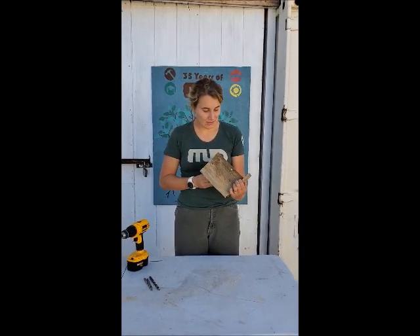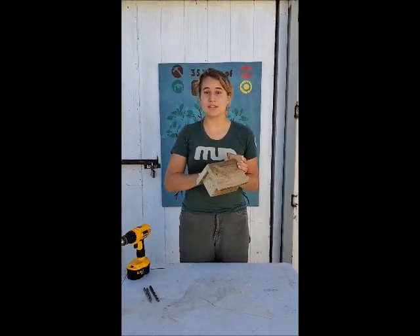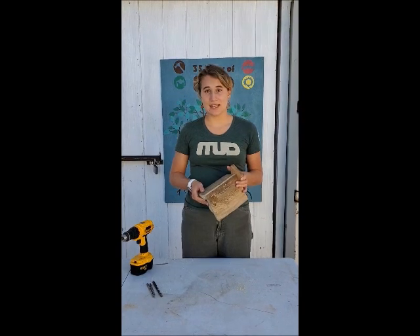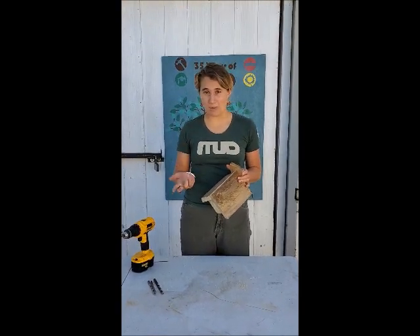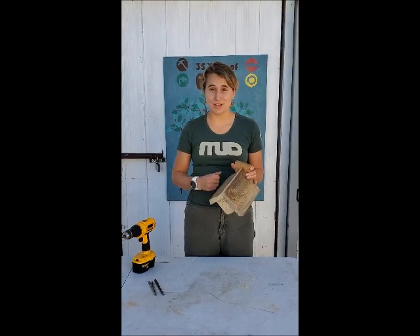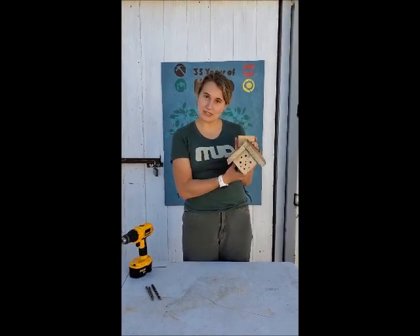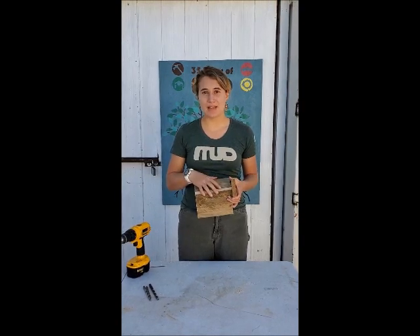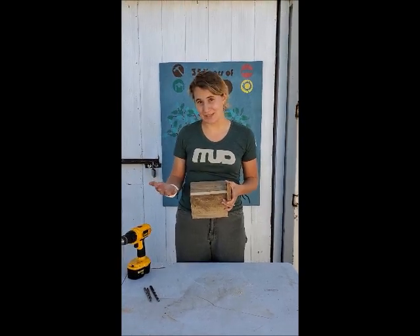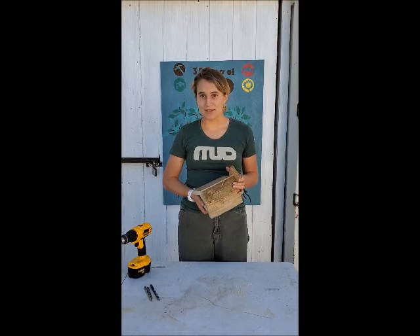If you wanted to sand and stain the wood, that should be done before assembly — it makes life much easier. For staining, use a one-to-one ratio of coffee grounds to hot water in a cup and brush it onto the sanded pieces. More layers will make it darker. I'd recommend against using any paints, as research suggests bees are less likely to enter holes with those kinds of smells. Coffee grounds are about the most extreme I'd go.